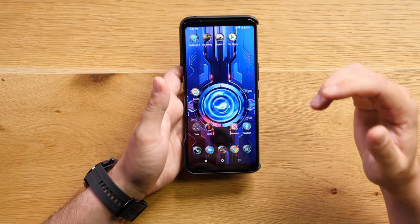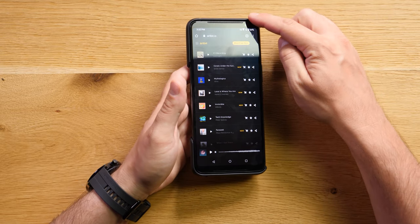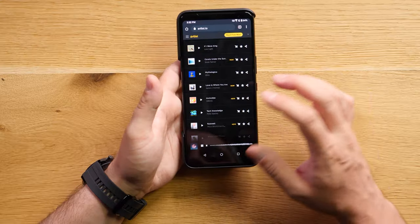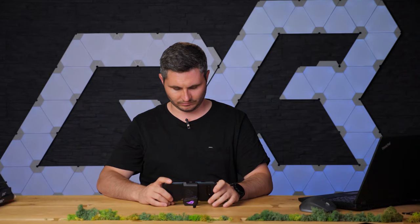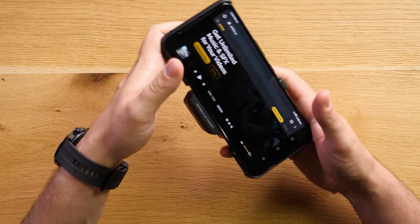In terms of performance, I don't think we're going to have a problem here — it is the fastest phone around. In terms of sound, this smartphone has one of the best sounding speakers. It has two front-facing stereo speakers and another one on the back. Just listen to this. Yes, this is one of the best sounding smartphones out there — it actually sounds like a small laptop.